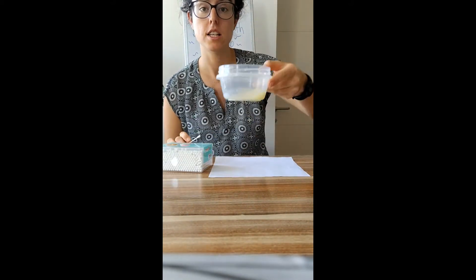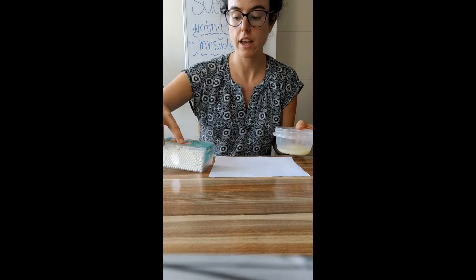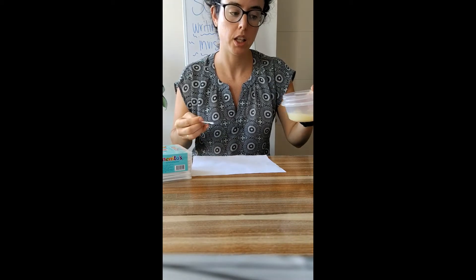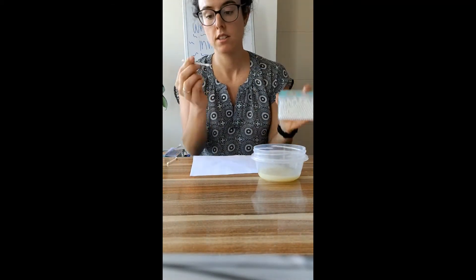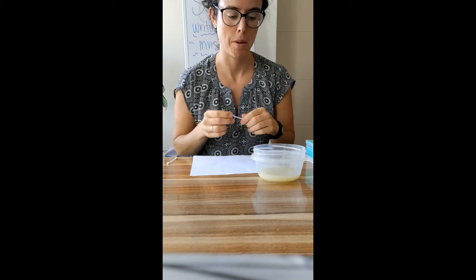So how do we begin? For this experiment it's very simple. You're going to need some lemon juice. This is juice from any normal lemon. You can ask a grown-up in your house to help you cut the lemon and squeeze it. Then you just put the juice in a little bowl, and I'm using some Q-tips to be my paint brush to paint the message onto the paper.